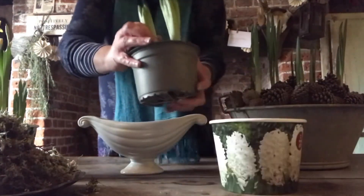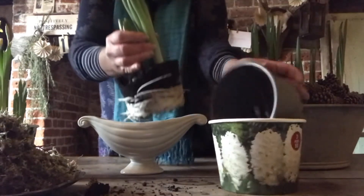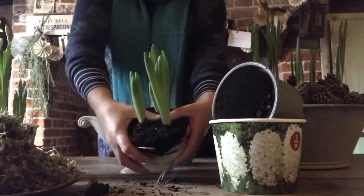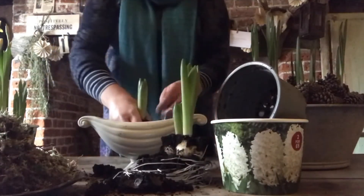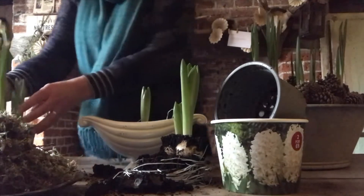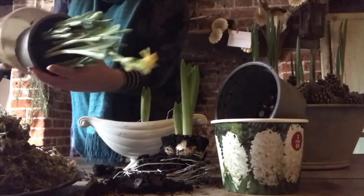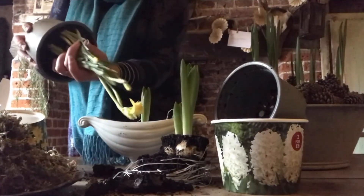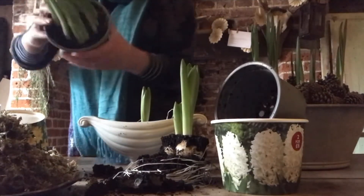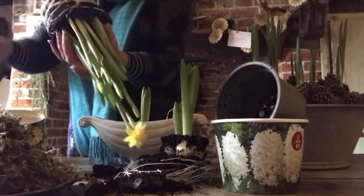So I popped to my local supermarket and picked up these almost ready to bloom bulbs and they cost me about £6 for two pots, and it couldn't be simpler. I've got some moss which you can either get from the garden or buy it from a local florist or buy it online, and I also went into my garden earlier and just cut some twigs and sticks from a tree.